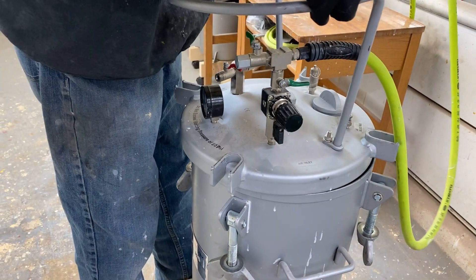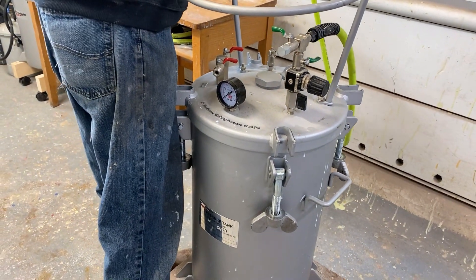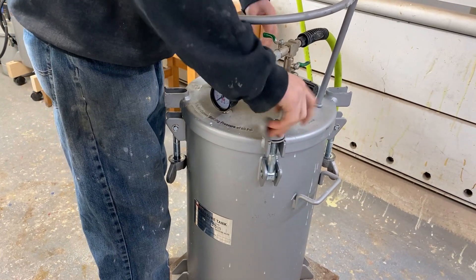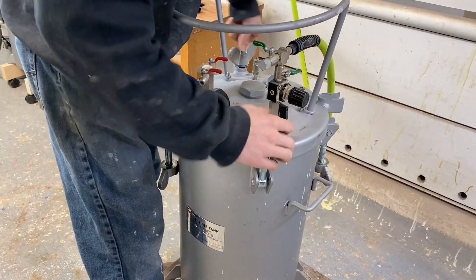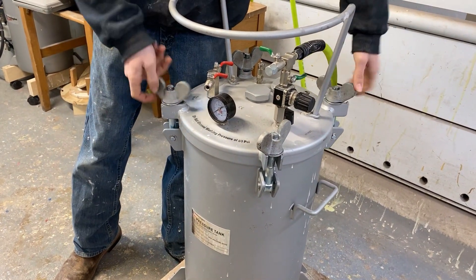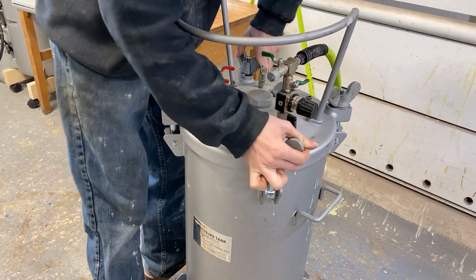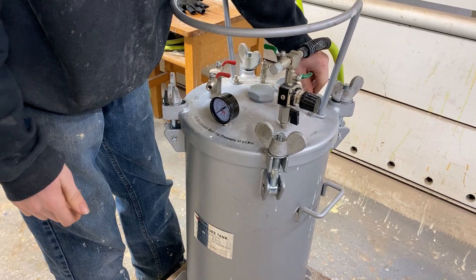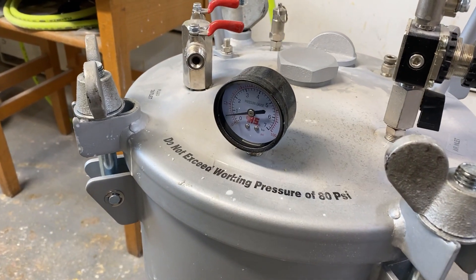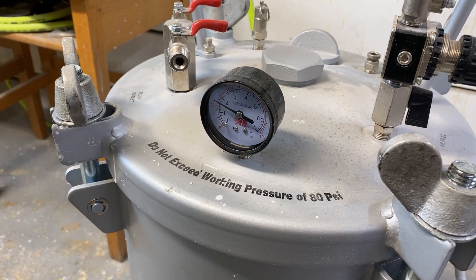He's going to put the lid on now. This is a quick-acting resin — it's only about three minutes — and that's what we like to use because we can get them in and out of the pot quickly. He's going to lock the lid down on the pot. You want to make sure this is done right because it is going to get pressurized. It's not a ton of pressure, but it doesn't take a lot of pressure to cause an accident. He's going to put the air in and bring it up to somewhere around 52 PSI.